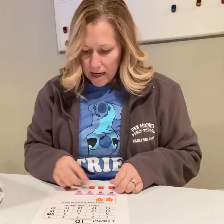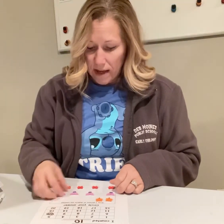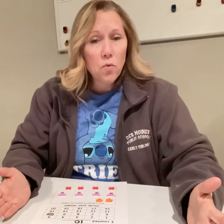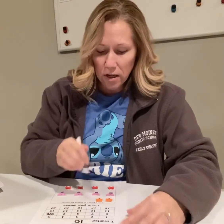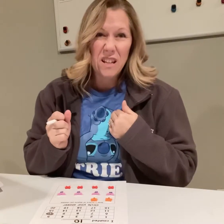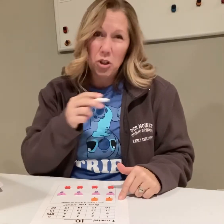Now that I have everything sorted, I need to draw them. And if you don't think that you can draw them, you can just take your dry erase marker and put a circle around them. That's what Miss Shelley is going to do, because I don't think I'm a very good drawer, so I'm just going to put a circle around each one.